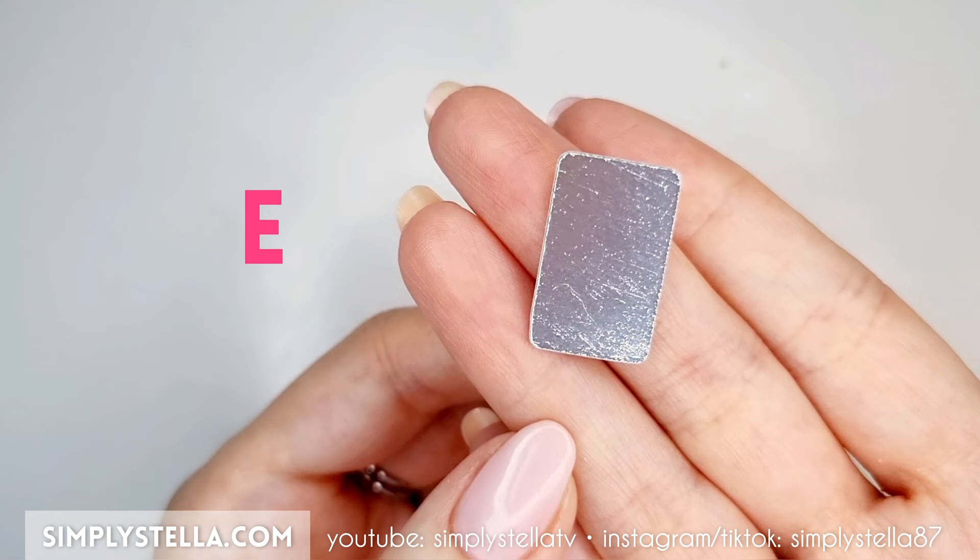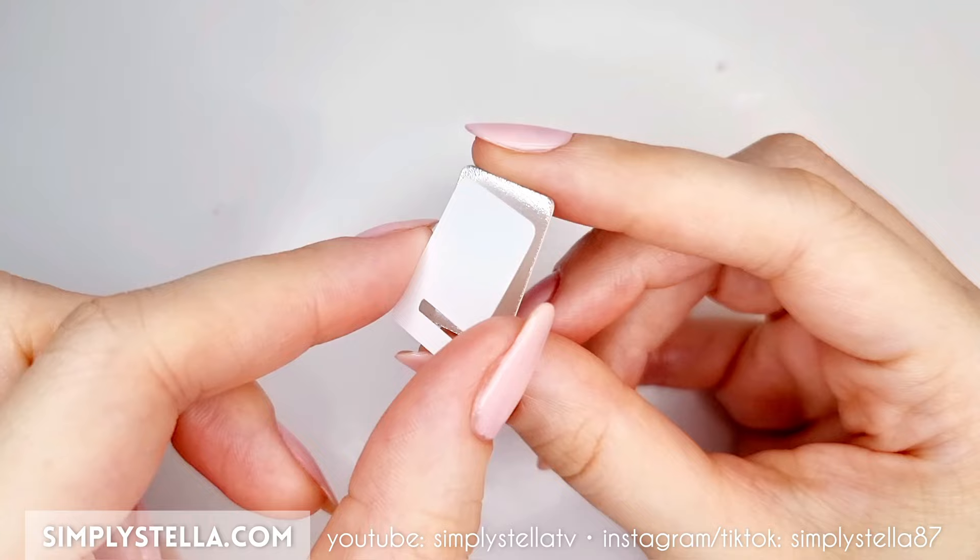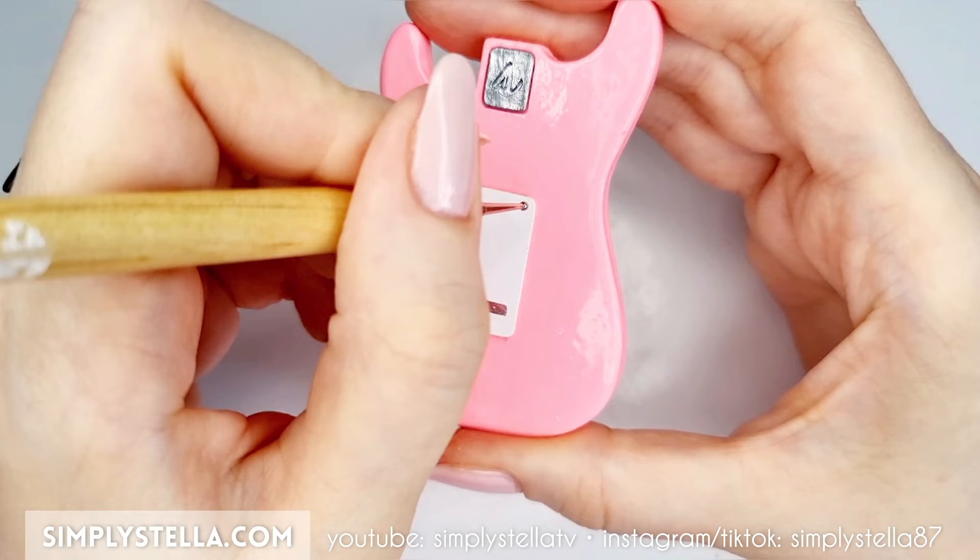Next, cut this part into metallic cardstock and this part into glossy photo paper. If you don't have any photo paper, you can use regular copy paper and cover it with a piece of clear tape. Attach these two parts together, then glue the final piece to the center of the guitar's back.